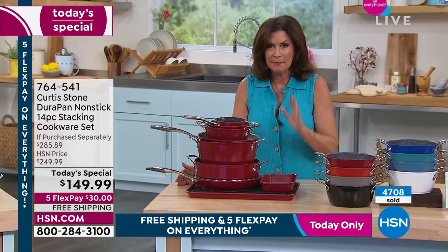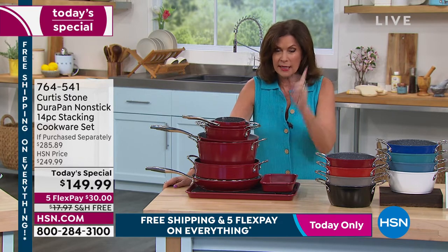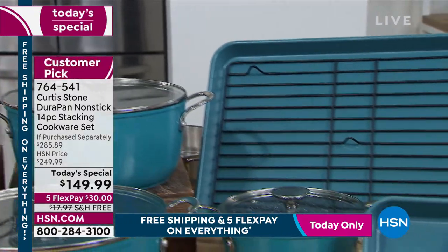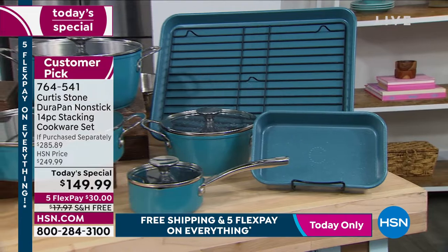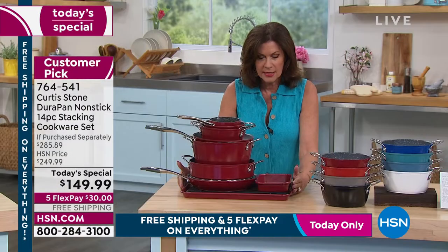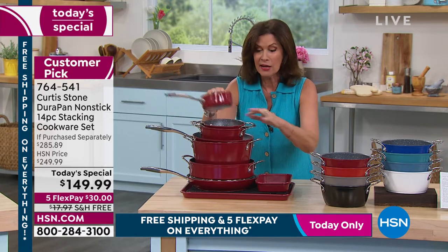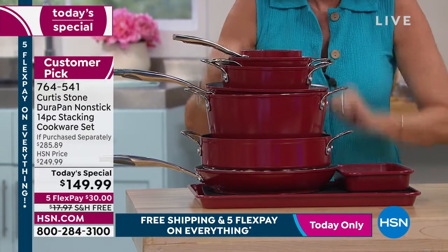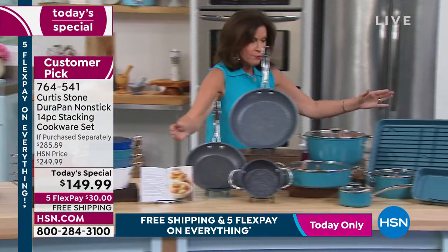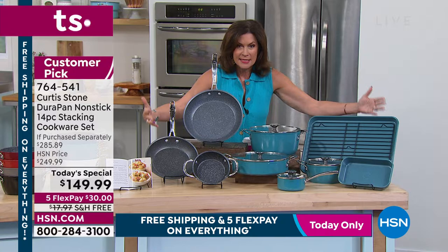Number one customer-rated brand against all brands here is Curtis Stone. The quality is exceptional, but today the value is the best we have ever done on the all-purpose set. We only feature this set twice a year, and this one is curated differently — it's a complete replacement for every pan you have. This is a whole 14-piece set that you're getting at $10 a piece. $10 a piece. All of them at $10 a piece.